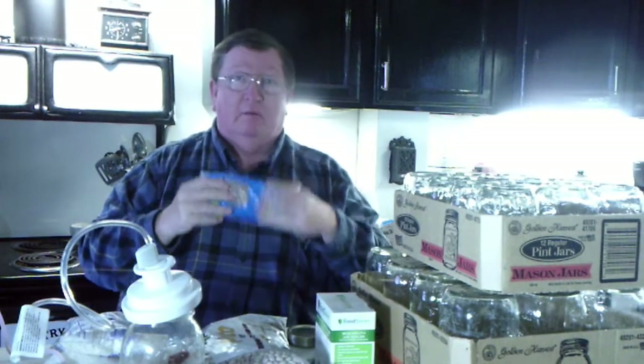Today I got a great deal on beans — $0.27 a pound. I had a coupon and a couple of things and it wound up coming out to about $0.27 a pound. And rice. Got a great deal on rice — it wound up being like $0.26 a pound. So you can't do much better than that. We're going to store this for long term storage because I bought all they had.